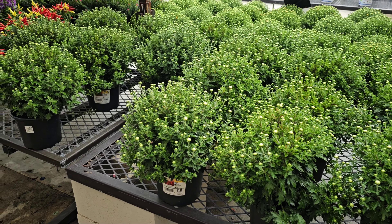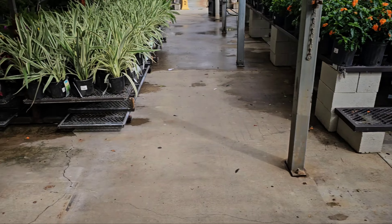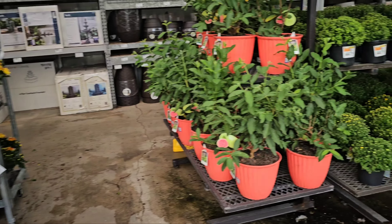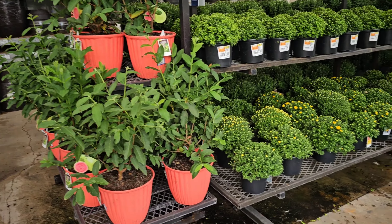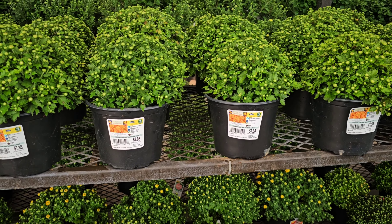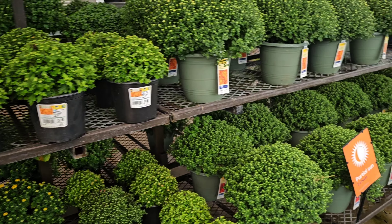Look at all the mums. Red mums. Look at that ornamental. Oh, these are guavas — so pretty. I love guavas. Okay, we're not here about tropical fruits. These are more medium-sized ones at $7.98. Orange mums. Chrysanthemums — but who wants to say chrysanthemums when you can just say mum?